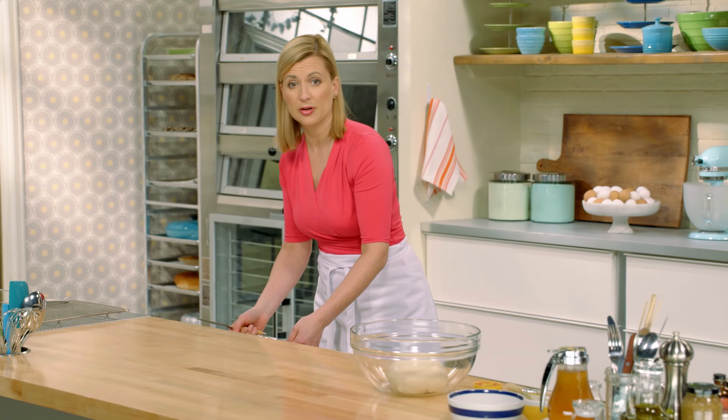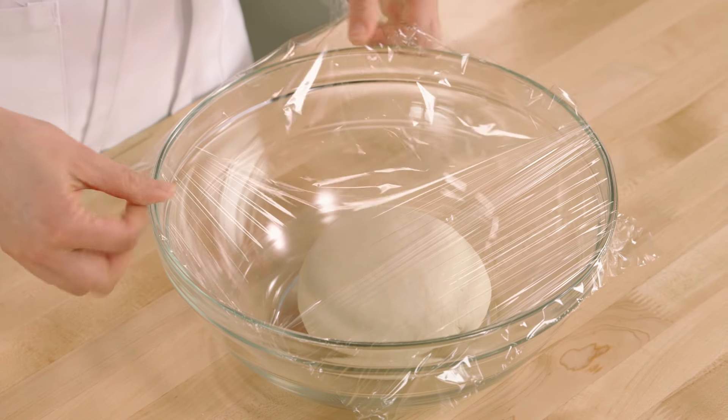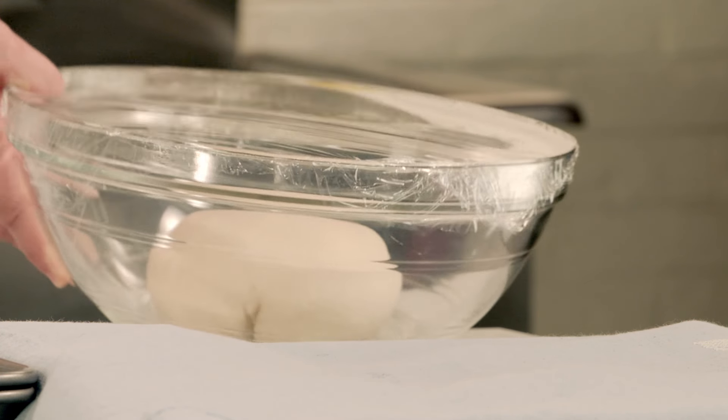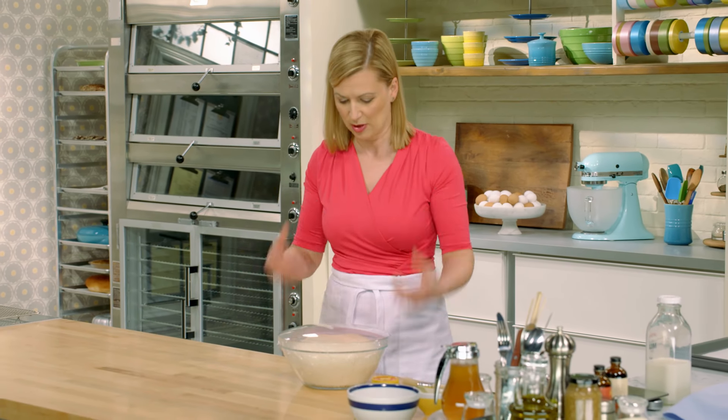You'll always want to cover your yeast doughs when they're rising. I have one that I've already let rise — you want to give it a little more time than bagel bites, about 90 minutes. Because of the density of the dough, it just takes the yeast longer to build up its volume.